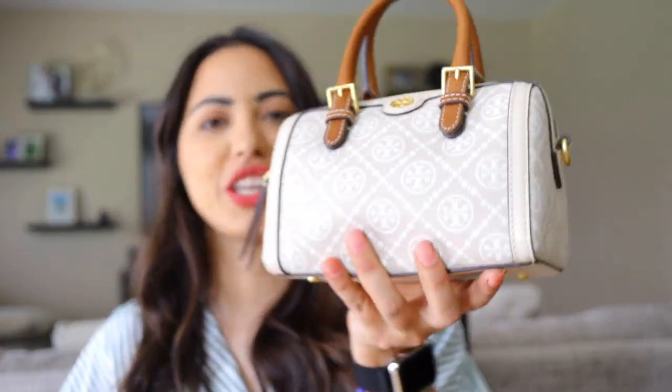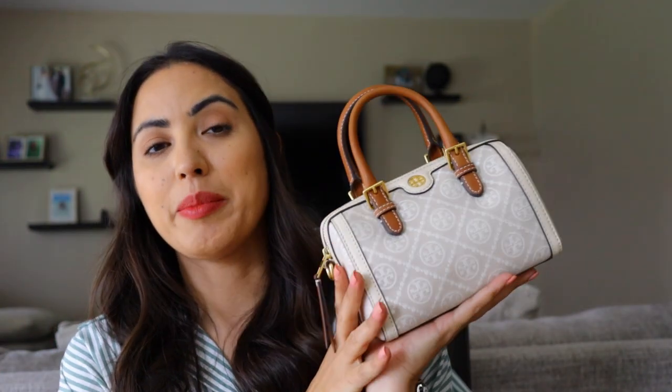Alright guys, so I showed you everything that fits in this cutie. If you have any other questions about a certain item that might fit, leave me a comment below — you know I always check those. I think this is going to be my go-to bag once it starts to warm up. I'm so obsessed with it. I feel like the color makes it easier to wear with so many items — that's the biggest reason I picked it. White always goes with everything.